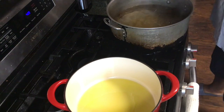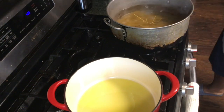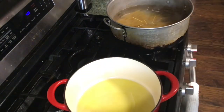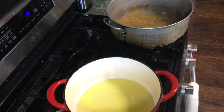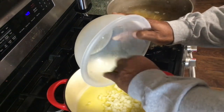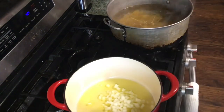I got my water salted. In this pot right here, we're going to put our onions. I got a little onions, got a little olive oil in it. I'm going to let them onions cook up a little bit.